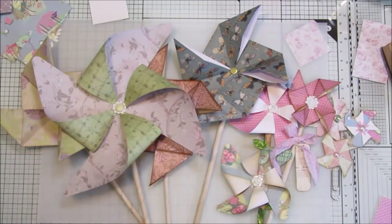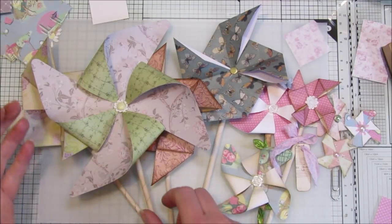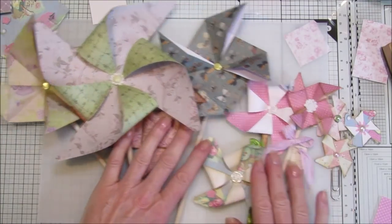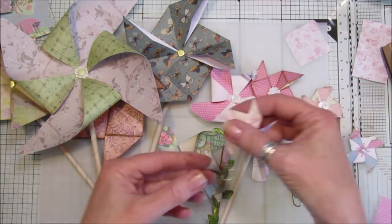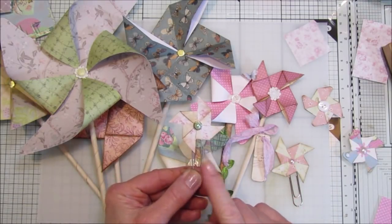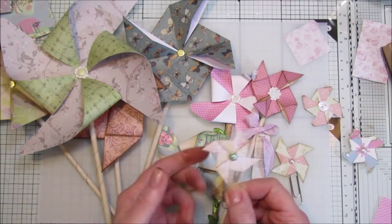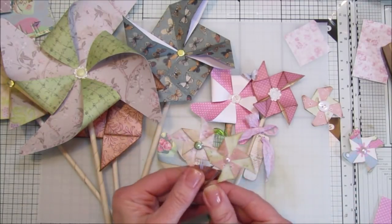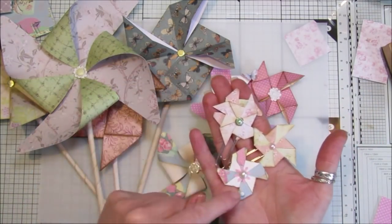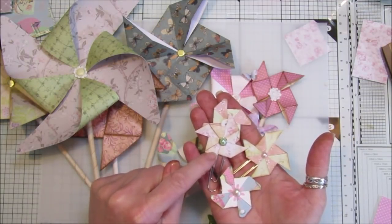Hi guys, welcome back to my channel - it's G from Happiness and Crafting. We are going to make some lovely pinwheels today. They are so simple and absolutely gorgeous. Now these are quite big but you can make some lovely little ones. I've made some paperclip ones a little while ago, and Jackie Little asked me if I could do a tutorial on them - a good reminder! These are the four that I made, really really simple.